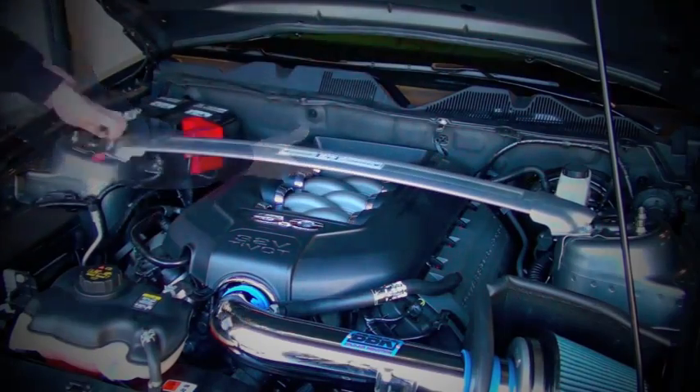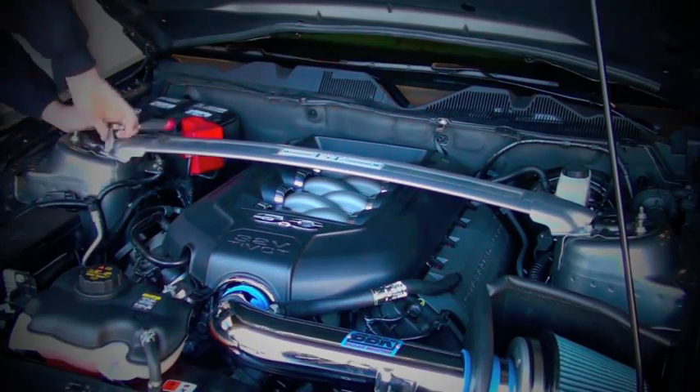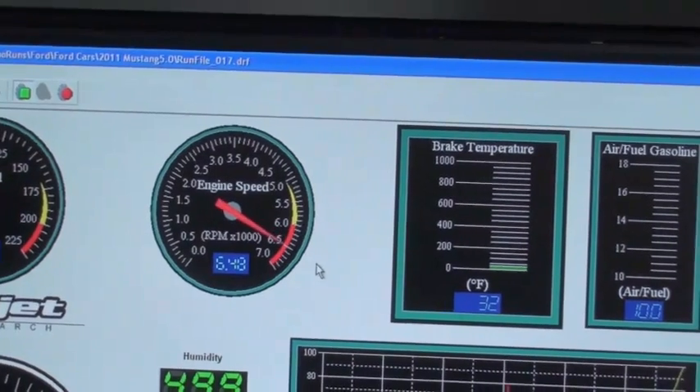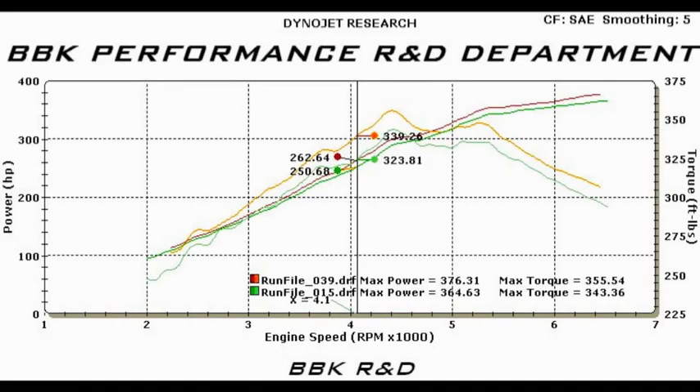Let's put the 1768 cold air induction system to the test on the dyno. An additional 12 horsepower and 12 foot pounds pretty much all the way across the RPM range — that's excellent usable power gain with no additional tuning. Not bad for a 20 minute install.